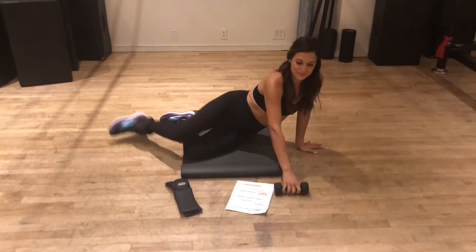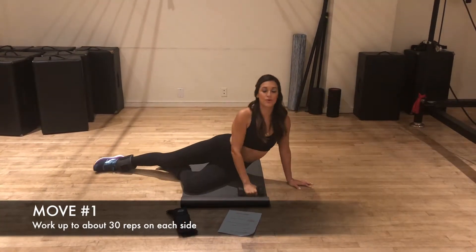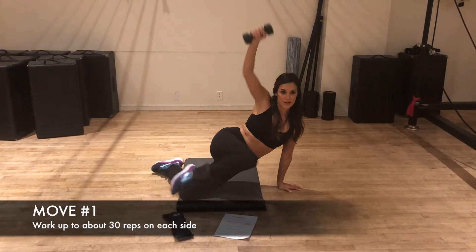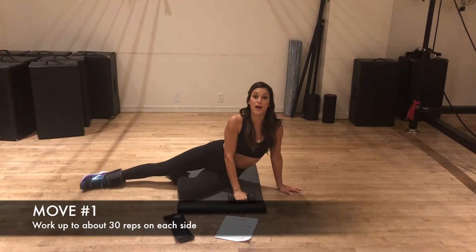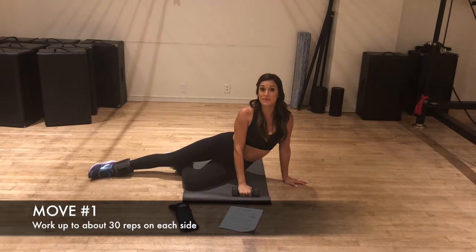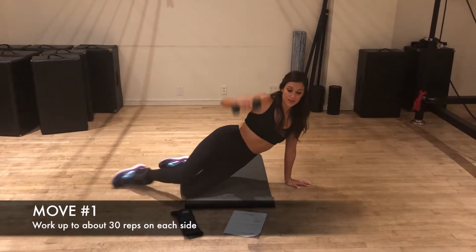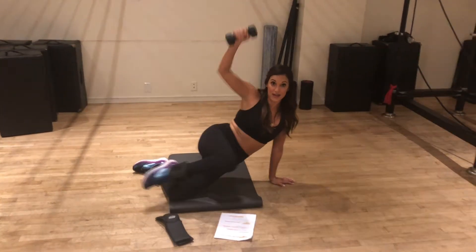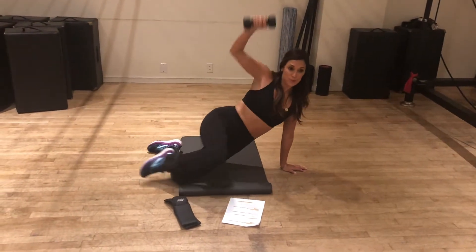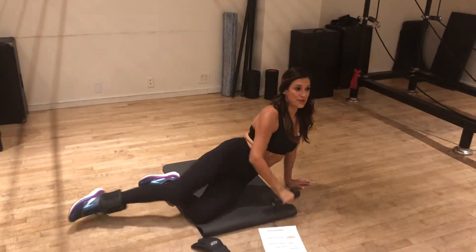Now I'm showing you about five or six reps of these moves, but I want you to work up to about 30 reps of each move on each side. We're gonna do these moves all on the right side and then switch and do them all on the left side. But for purposes of today I'm just showing you so you get the idea.